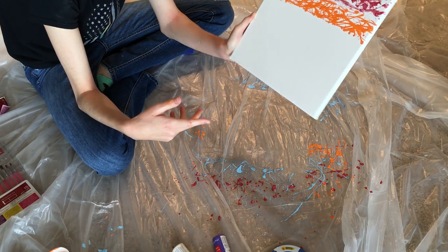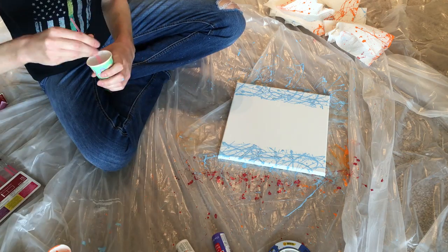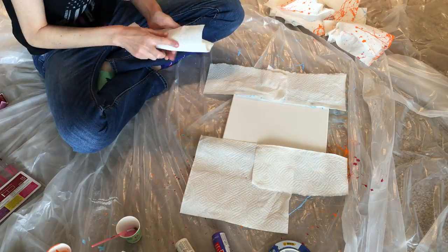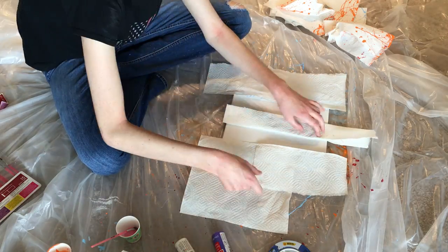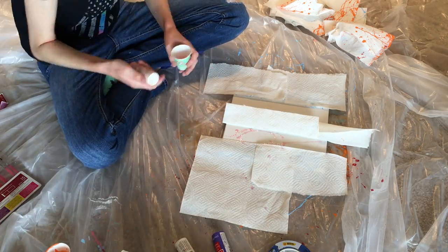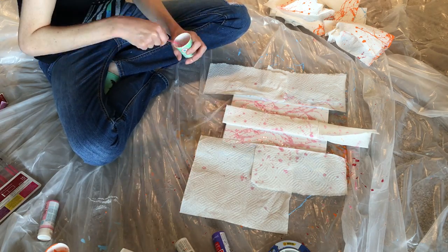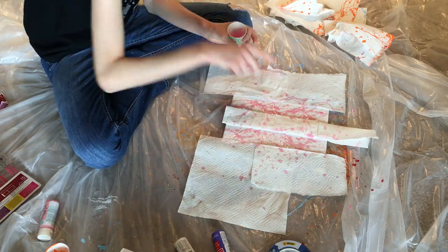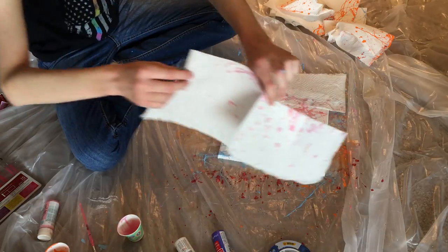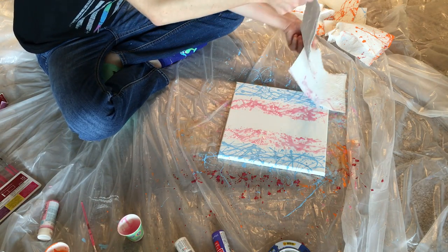I'm just going to fast-motion through my next ones. And now I'm going to do the trans pride flag. Oh my god, it looks so good, you guys!